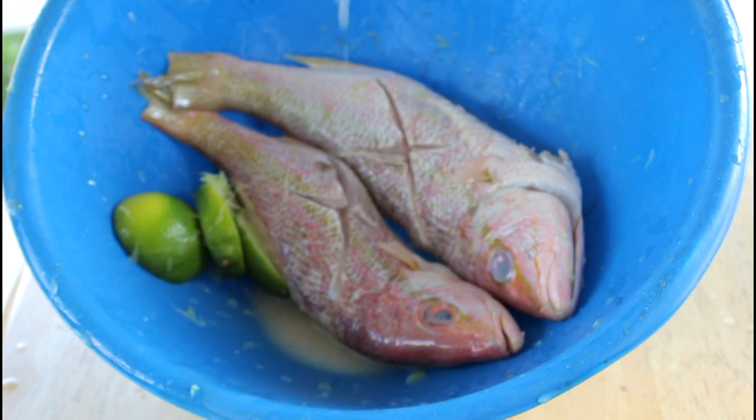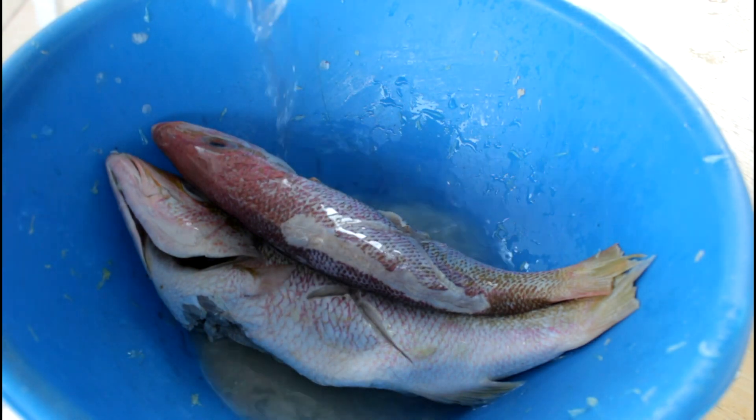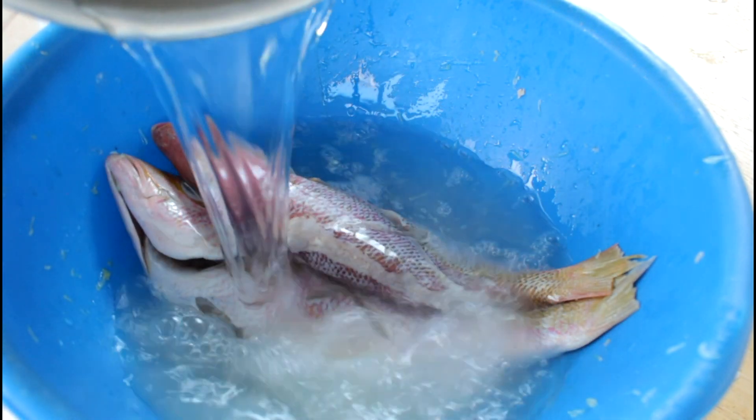Next, we're going to leave the fish for about 20 to 30 minutes to soak in the salt. Then we're going to rinse it off.